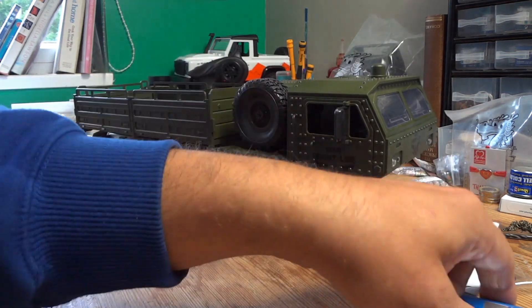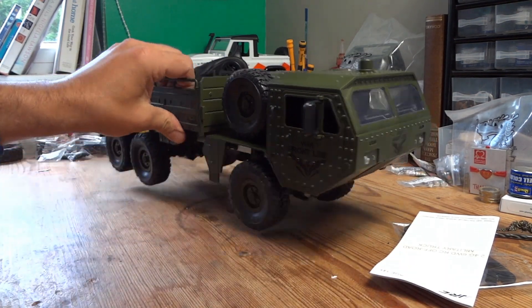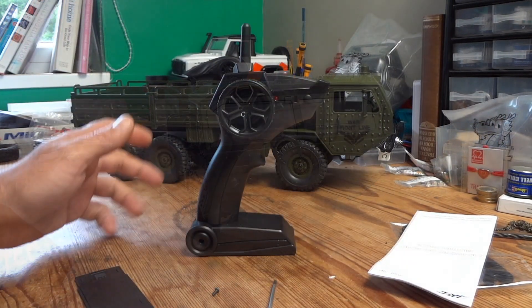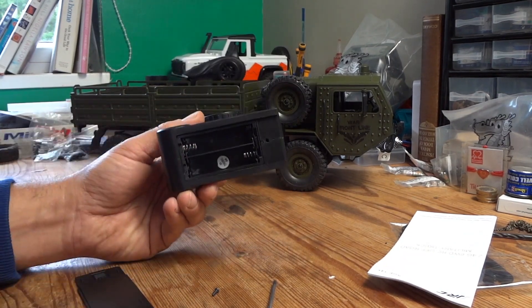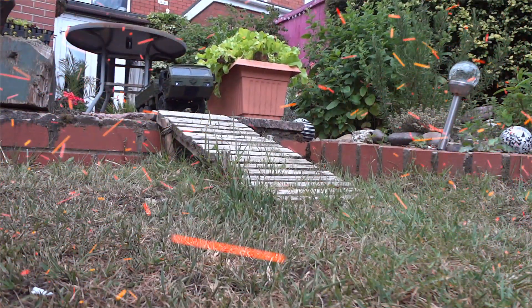So without further ado, I'll get the battery charged up and we'll take this bad boy out for a spin and see what it's like. And before I forget, the only thing you'll have to supply is two AA batteries for the transmitter. So let's try it.